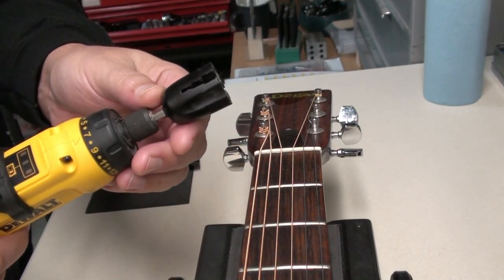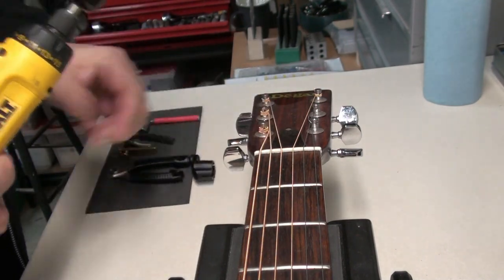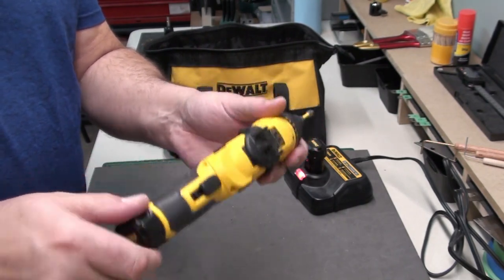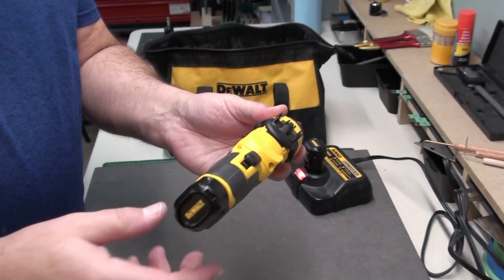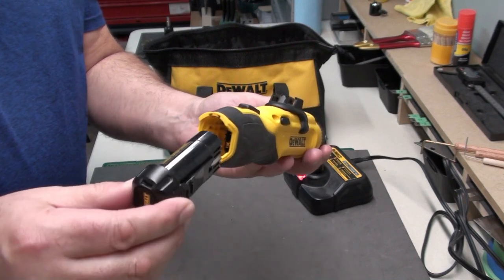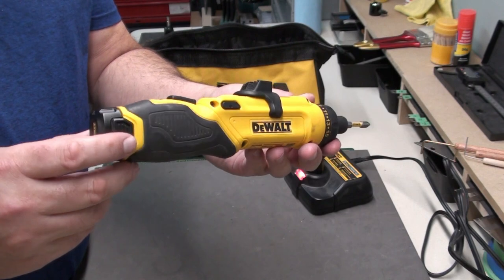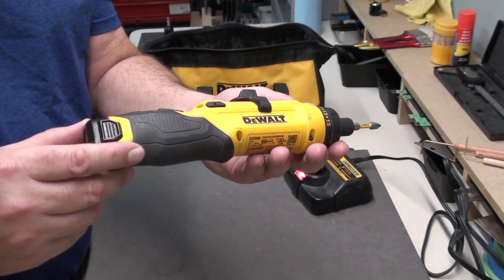I'll use that when I want to remove strings quickly; otherwise I'll use a hand winder. So that's the DeWalt Gyroscopic Driver — I like using it every day on my bench. It's practical, it's got tons of different uses, and it's strong and powerful enough to do the job for driving screws and drilling holes. It comes with two batteries and a nice little travel case. If you have a chance, try one out at the home center — Home Depot, Lowe's, or somewhere like that. I'm not sponsored by DeWalt — I'm just letting you know the type of tool I like using on my workbench.